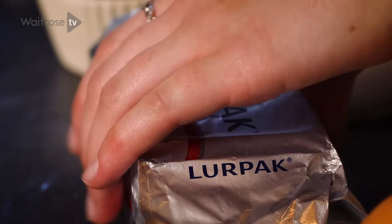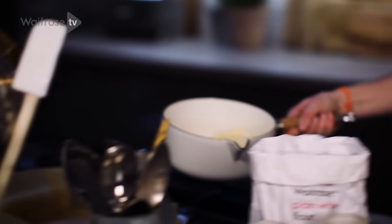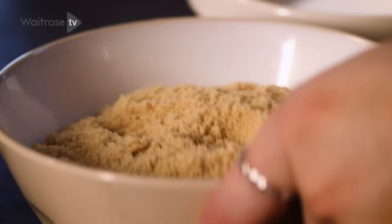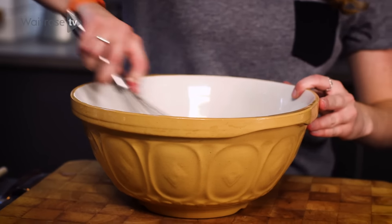To start, get your butter and place it into a little saucepan, put that onto a medium to low heat and let that melt. While that's melting, add two sugars into a bowl — some soft light brown sugar and some caster sugar. Just give that a whisk together.